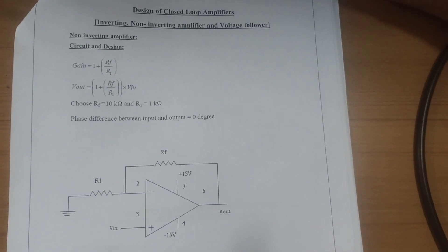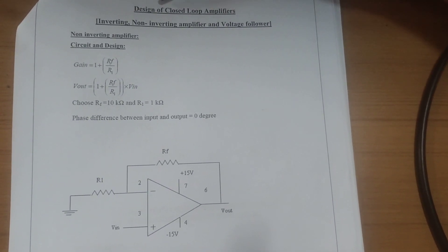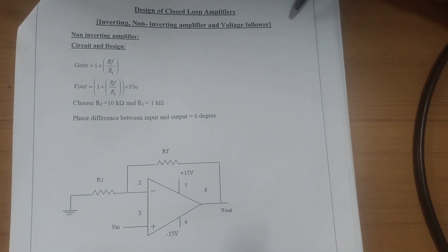The experiment is the design of closed loop amplifiers: inverting amplifier, non-inverting amplifier, and voltage follower circuit.